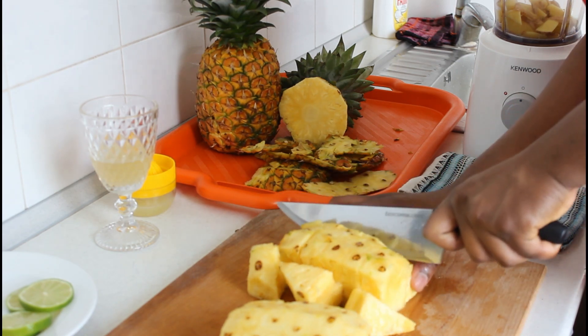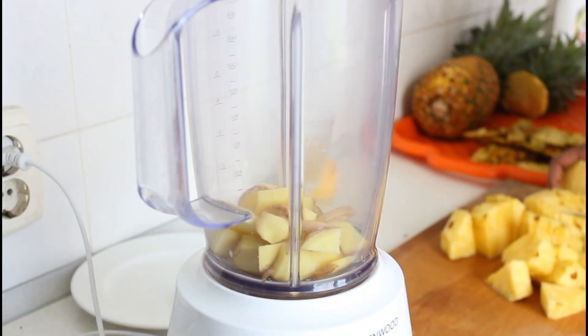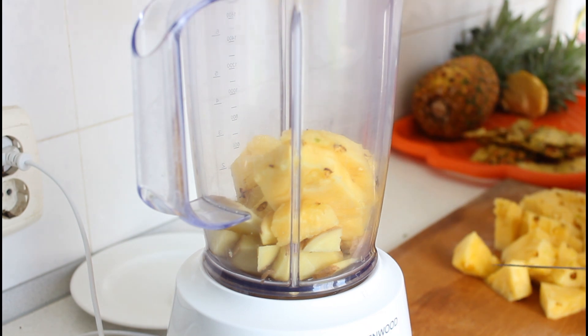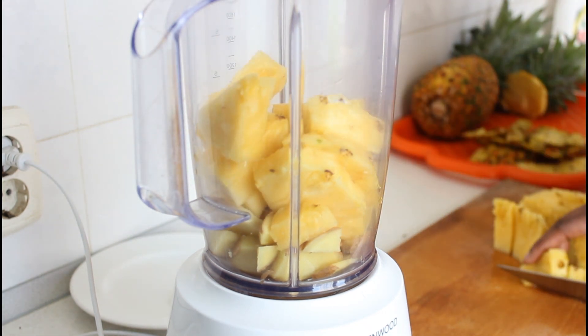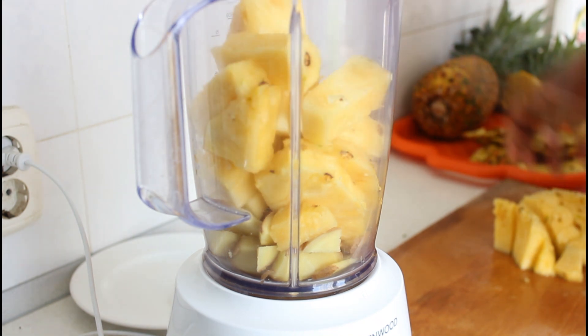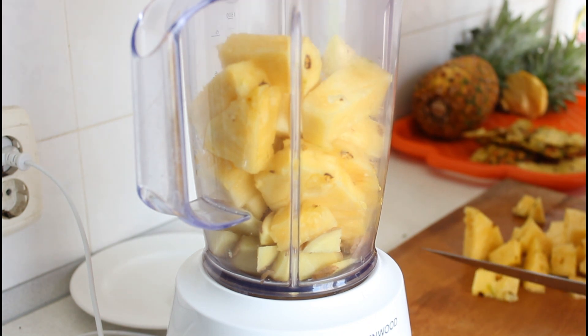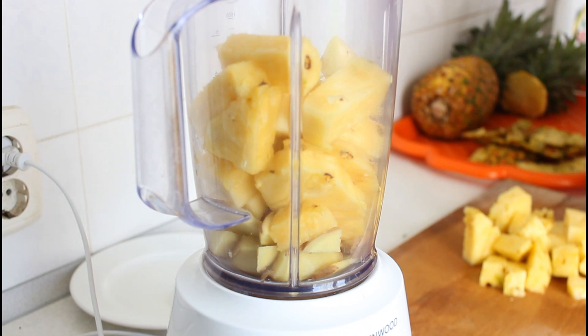Pineapple has lots of benefits, so start eating pineapples! Also, you don't have to throw the pineapple peel away — you can boil it together with some lime and ginger. It's good for digestion, or you can even use it for sobolo. So it's time to blend. I have my ginger in the blender and I'm just going to add my pineapples — I'm using just one pineapple.